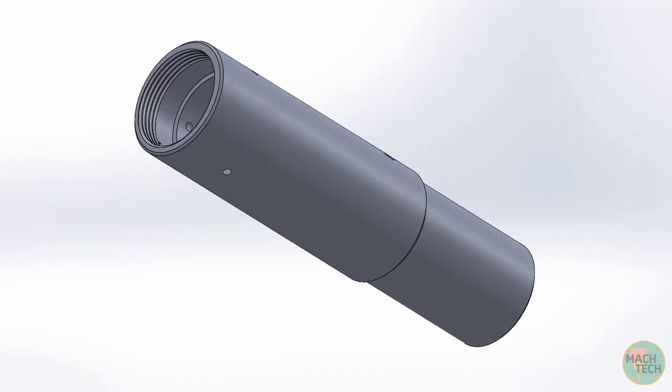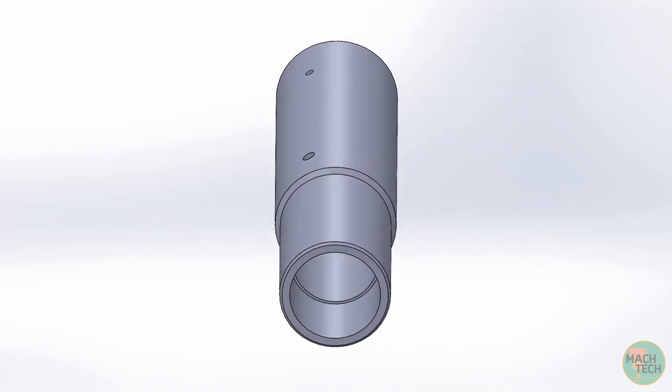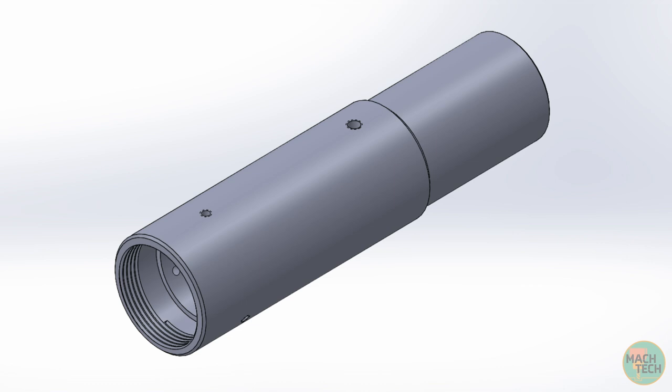Before we get started on the machine, let's take a few moments to review the features on the three-dimensional solid model and the specifications on the drawing. The model shows this part is really just a tube. It has two diameters with a 45 degree chamfer transition. There are a number of holes on the outside — one more or less in the center, and three equally spaced around the circumference. We're going to use a milling machine for those holes, which will be the subject of the following video, so we'll ignore those for now.